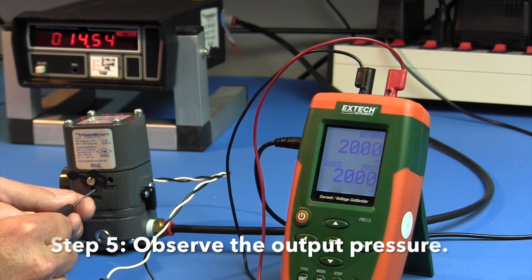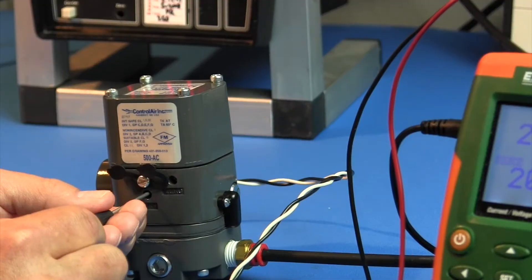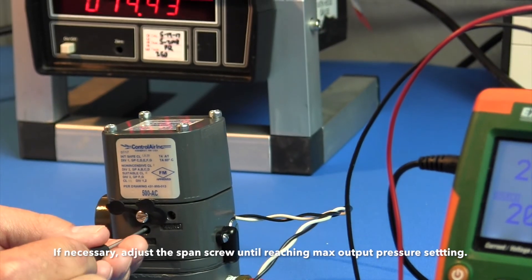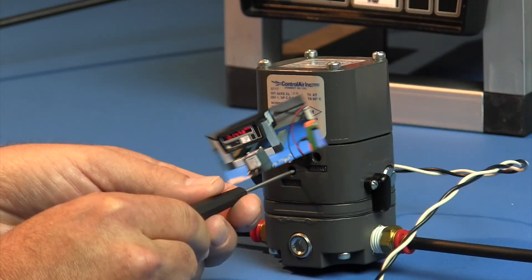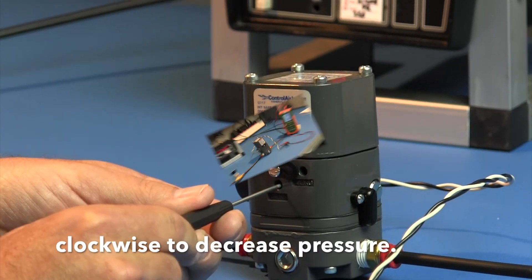Step 5: Observe the output pressure. If necessary, adjust the span screw until reaching the maximum output pressure setting. Turn the span screw counterclockwise to increase pressure, clockwise to decrease pressure.